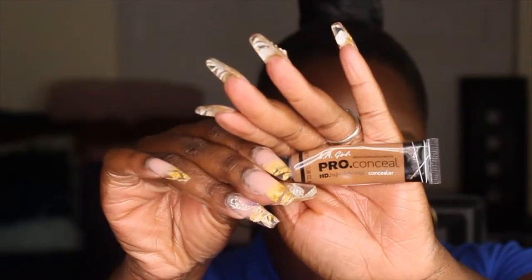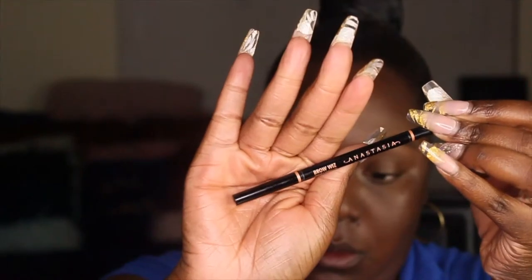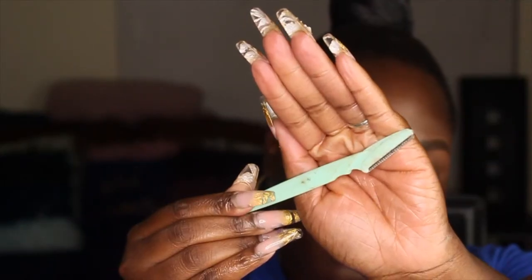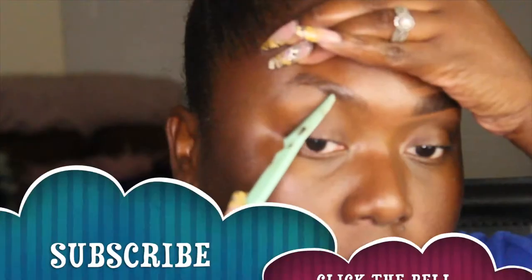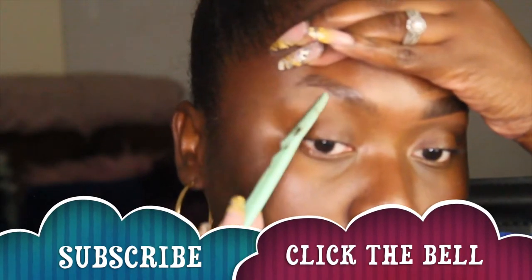Hi everyone and welcome back to another video. Starting off are all the products that I will be using in this video, so if you're interested, make sure you stay tuned. And if you haven't already, please make sure you subscribe and click the bell to be notified each and every time I upload.